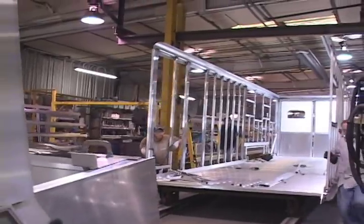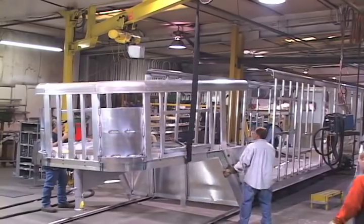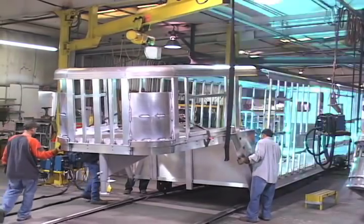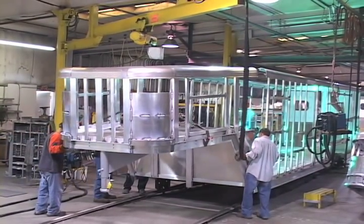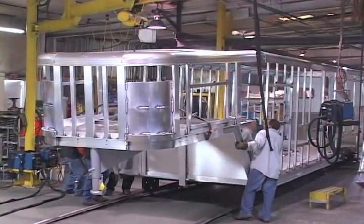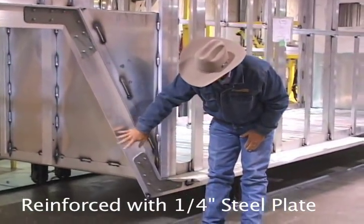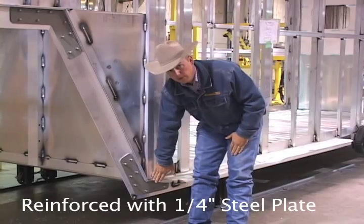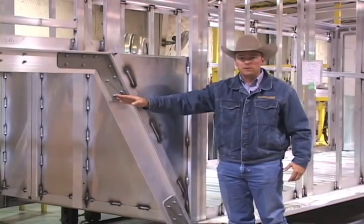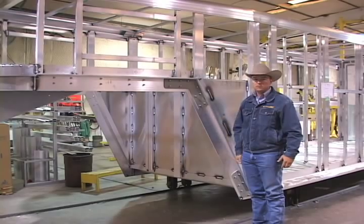The huck bolts give phenomenal strength and superior fastening capacity connecting the aluminum structure to the steel. That connection is also protected between the steel and aluminum with mylar tape to prevent electrolysis for years down the road. Where the aluminum mainframe meets the gusset, we further reinforce with a quarter-inch steel plate we call our boomerang gusset — due to its shape — again with huck fasteners. All told, from this point all the way around, you're looking at 124 huck fasteners holding the front of this Cimarron trailer together to give you years of trouble-free use.